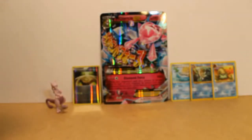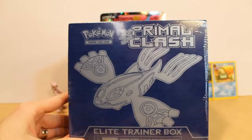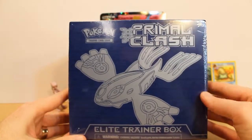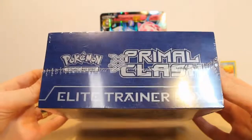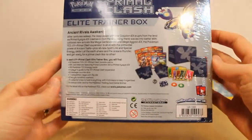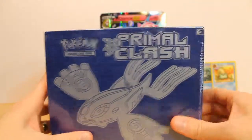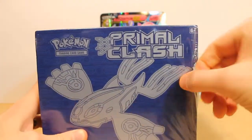Hello everyone. We've got another fun opening for you today. Today we will be unboxing the Primal Clash Elite Trainer Box Kyogre Edition. Just give it a good quick look around the sides — looks really cool. In the back it lists all the stuff that will be inside, which you don't need to worry about reading because we'll show you in a minute. Let's get straight into it.